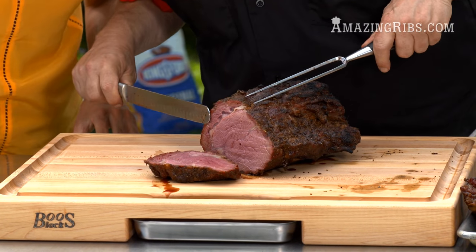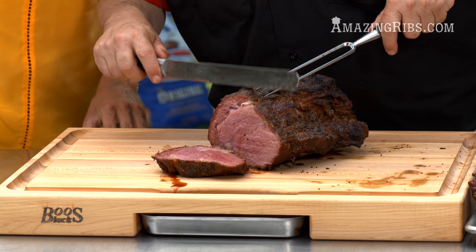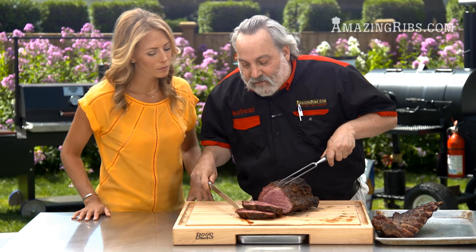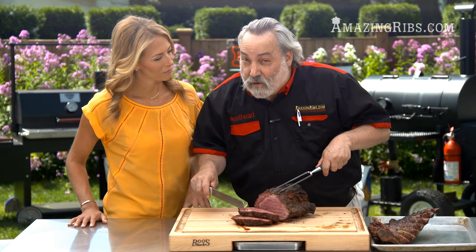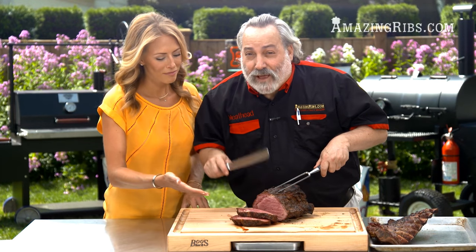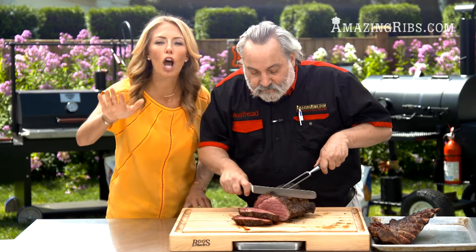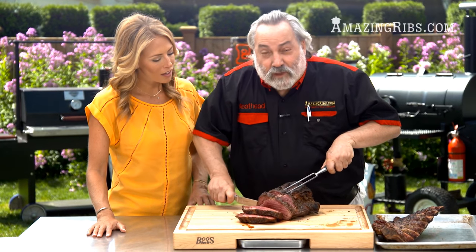That's just perfect — that's medium rare, 130 degrees in the center. And by the way, you see that juice coming out? That is not blood. That's water with a protein called myoglobin. If it was blood, it would be thick and black and it would coagulate just like your blood. This is thin and watery and pink, so stop calling it blood — every time you call it blood, somewhere in Indiana a teenager becomes a vegetarian.